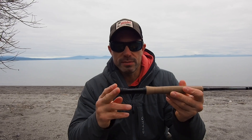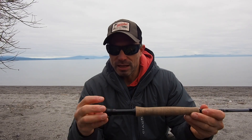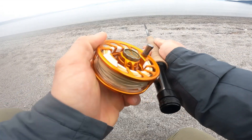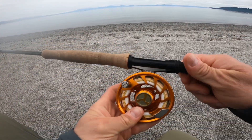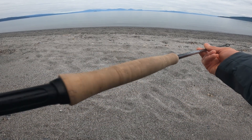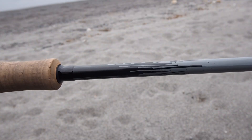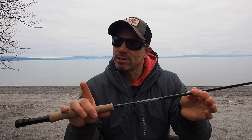Starting from the reel seat end: the midnight black reel seat isn't something I usually get excited about, but it does the job. The main thing is when the screw is done up tight it doesn't loosen off, so your reel doesn't drop — always a bonus. The cork is nice, good quality, comfortable in the hand. Then you've got very simple gray silvery writing on the matte black blank — say that ten times fast after a beer.